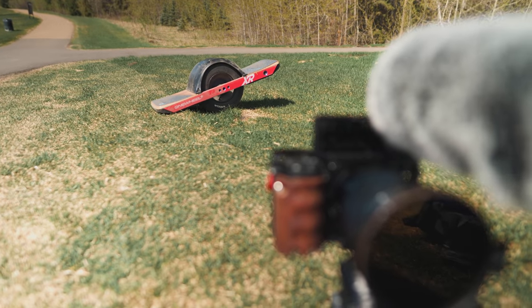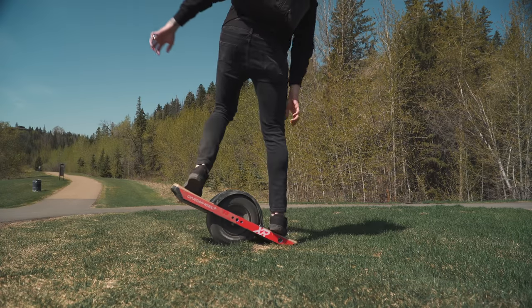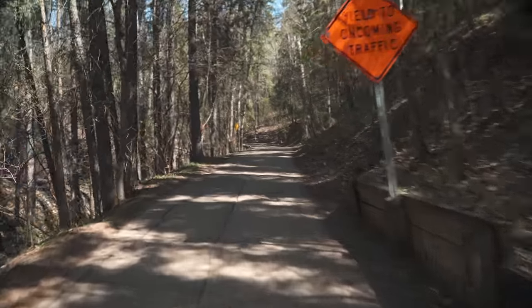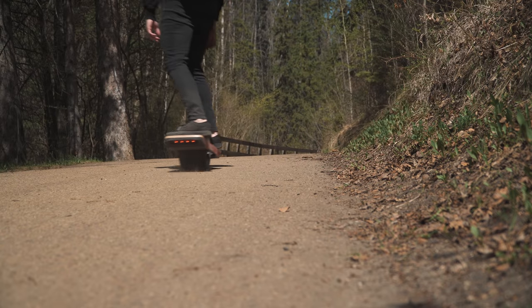As much as I'd love to hang out here in the river valley all day, gotta keep going. We're out of the river valley - I did end up having to walk up the last little bit, because the Onewheel couldn't push through the steepest part of that hill. But it makes going up hills a lot easier than biking, I'll tell you that much.